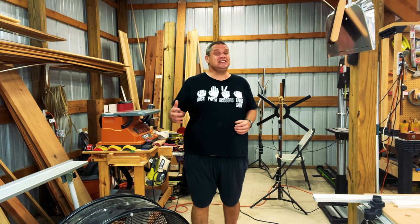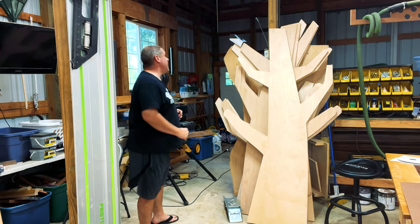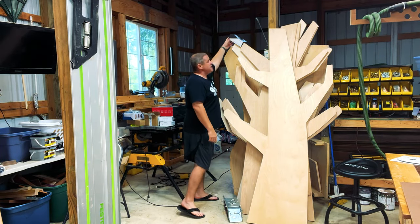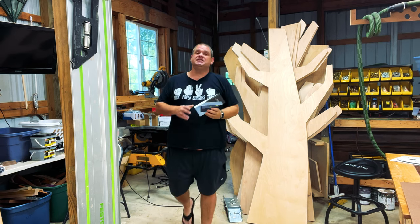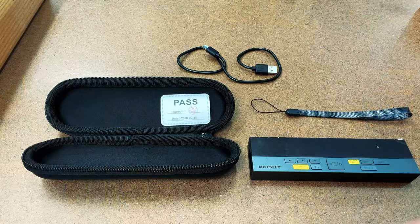That's enough build-up — let's get into it and start to take a look at this tool. This tool is a bilateral laser distance meter made by Milesey, and this is the DP20. Let's get into this box and see what it's all about.